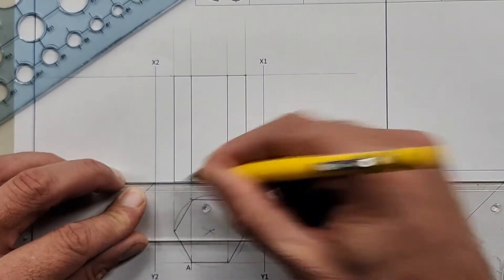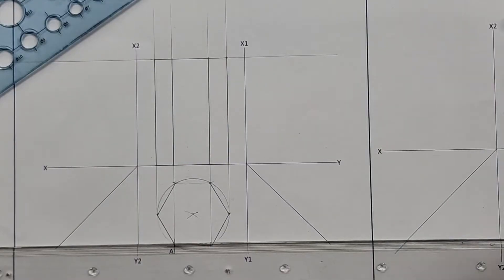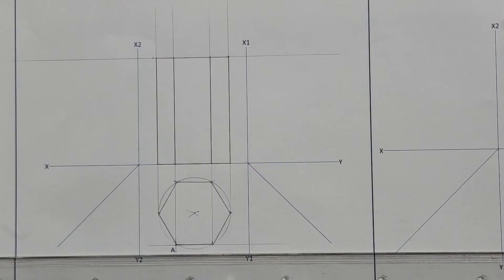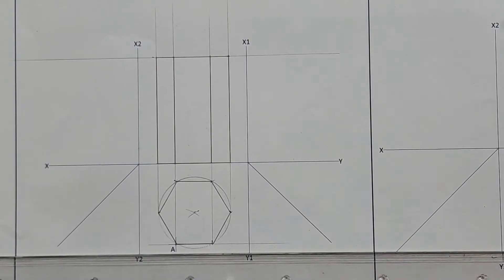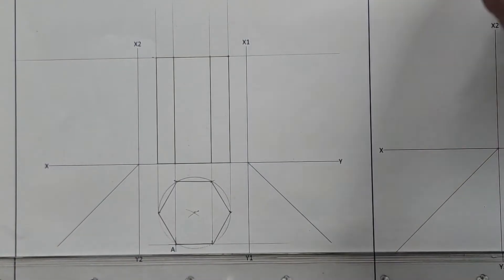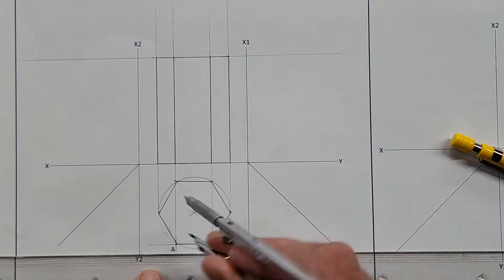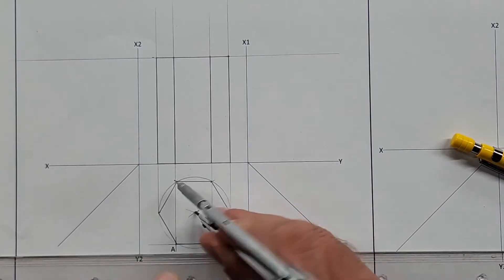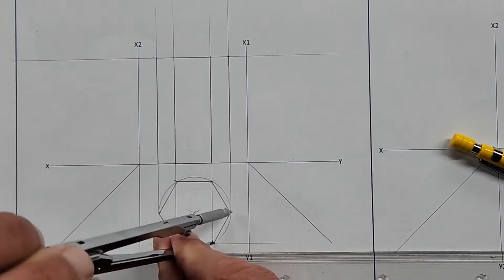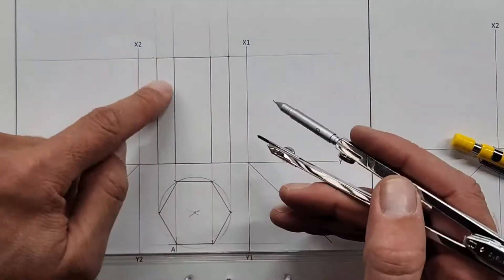We've drawn already what was given — two ticks, four minutes in. Quick reminder: we did the base of 20, took our compass on radius 20, drew the full circle, used that same radius on the circumference to get our six points, joined them, and projected that up. Now we have the front view.